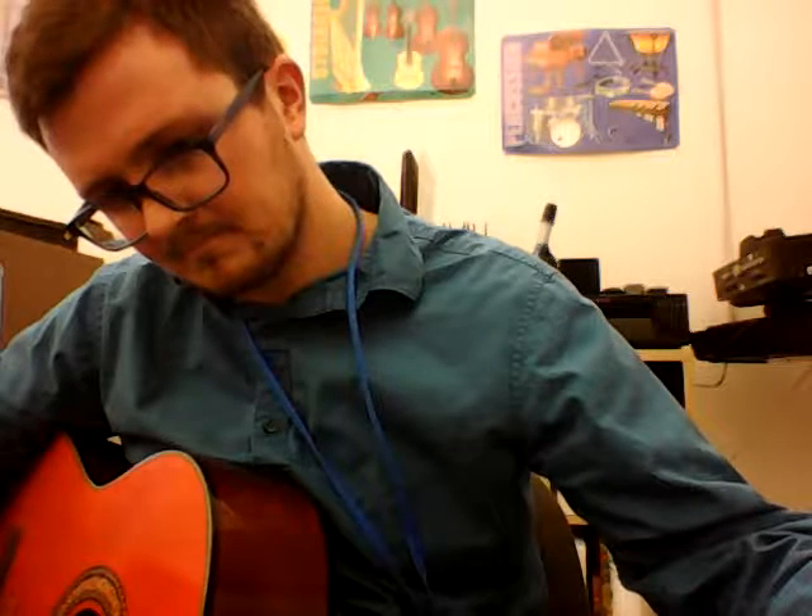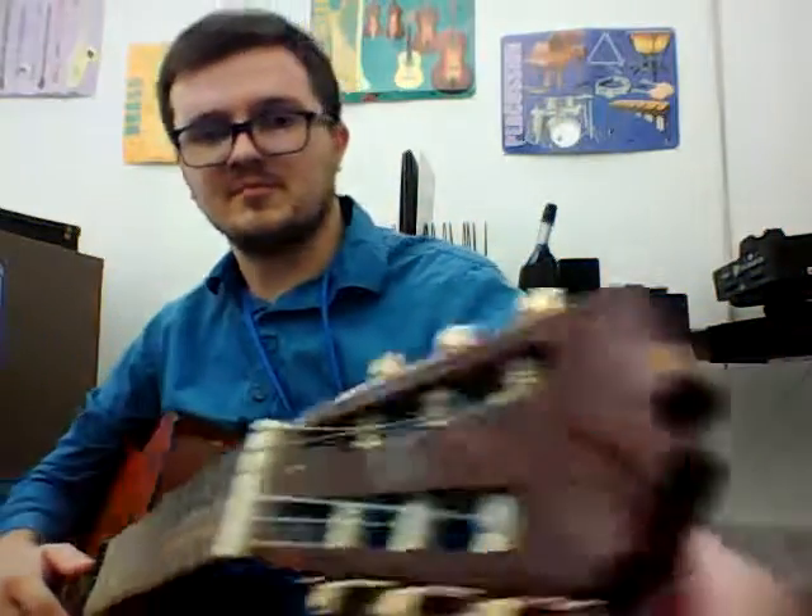So I'm going to tune all the rest of the strings here — the A, D, G, B, and E string at the end — just so you can see how it's done. For these last three, I'm going to bring it over here so you can see what I'm doing with the pegs over here.